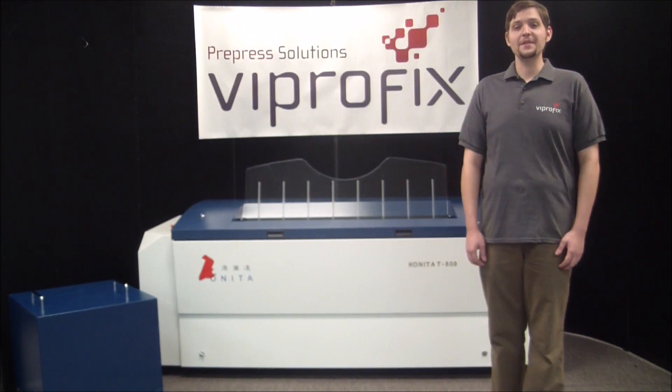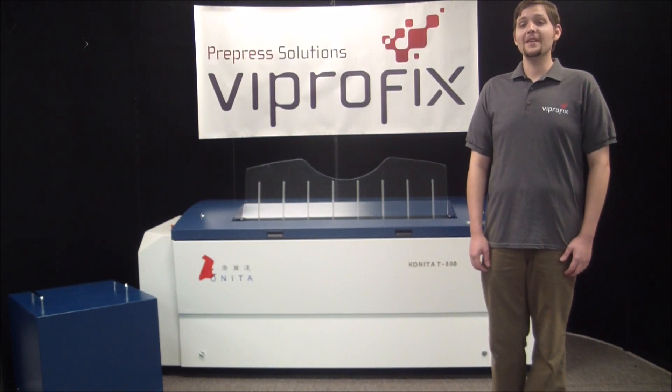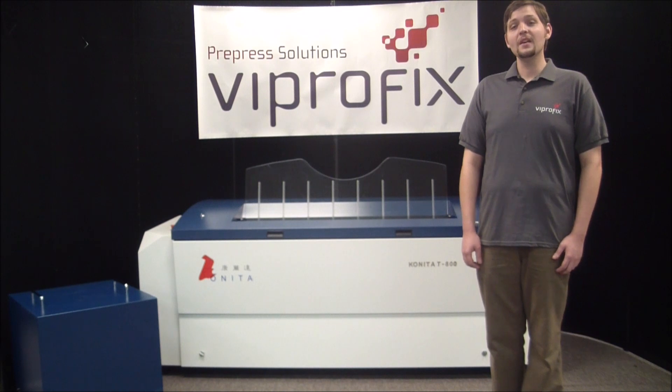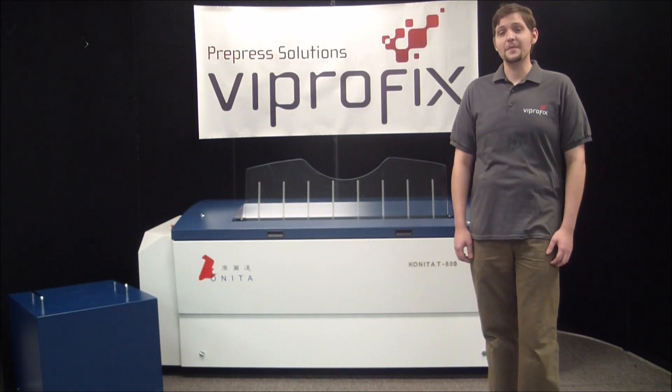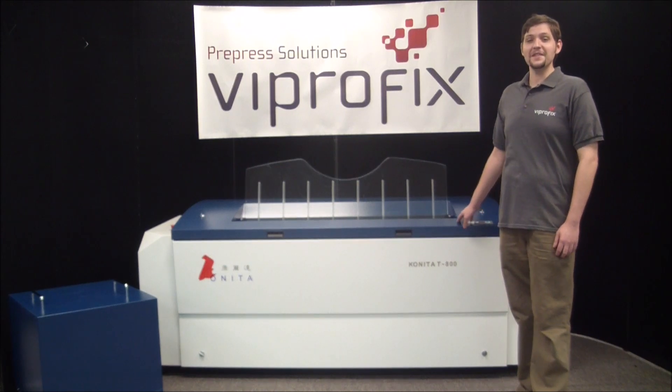Konita plate setters are produced using the highest quality components available, sourced from the US, Germany and Japan. Because of the exceptional build quality of these machines, we offer a complete 2-year warranty on all parts, including the laser head.